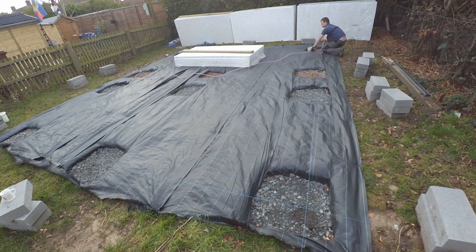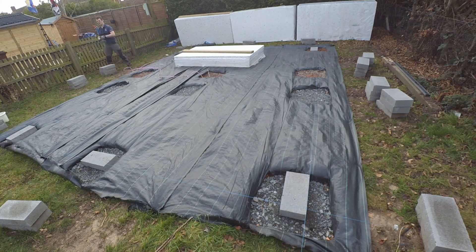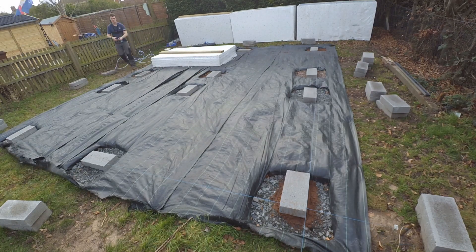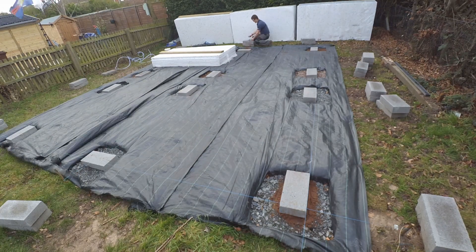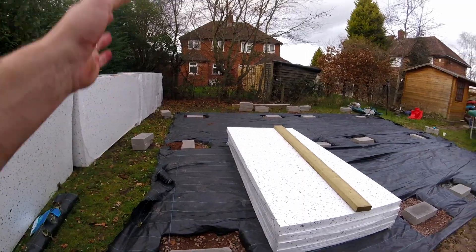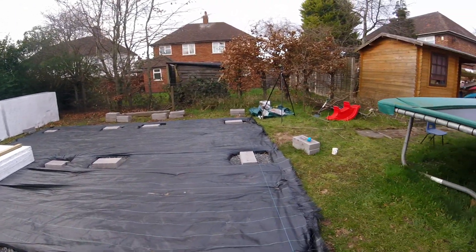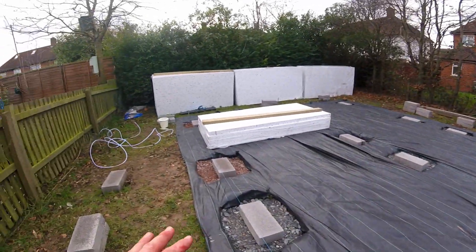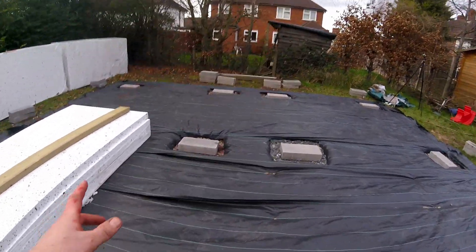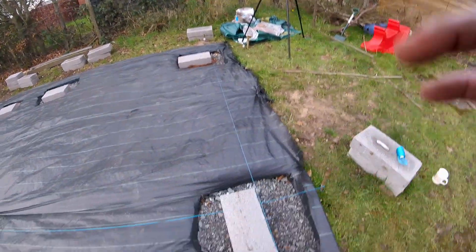At this point I attempted to level up the string lines, which I roughly managed to do. I tried to make my own water level but really struggled to get it to work properly due to air bubbles — by all accounts though the whole thing looked fairly level. The problem was my string level ended up at a weird nominal height. I've got my string lines set — they are square and level for the positions of the blocks — but I'm going to have to play around with the amount of cement under each block to get them level. Generally I think we're going to be using two courses of blocks, although a couple of positions look like they could need three.